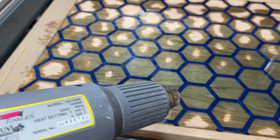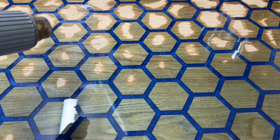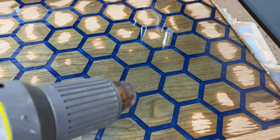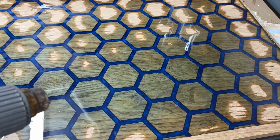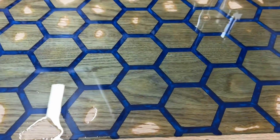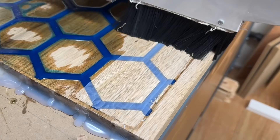Resin does have a habit of finding any gaps and wanting to leak everywhere. You'll see on the right-hand side of this video a whole load of hot glue gun that's been melted on the side just to prevent a catastrophic leak and losing all the resin. The resin was fairly cured in about 24 hours but I left it for a few days just to make sure it was properly hard before the machining process.